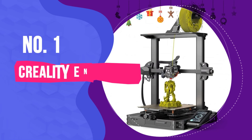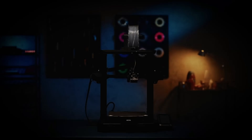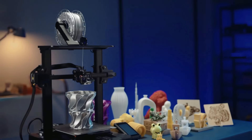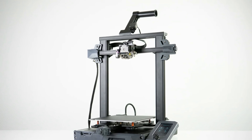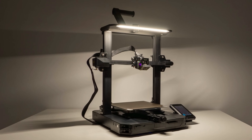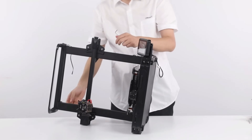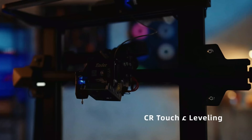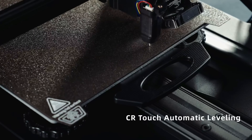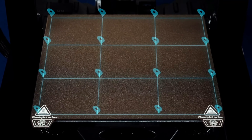Number 1: Creality Ender 3 S1 Pro. Creality's Ender 3 S1 Pro is the latest and most impressive iteration of the popular Ender 3 line. Not a cheap DIY 3D printer in need of upgrades like its predecessors, the $479 S1 Pro arrives fully loaded, delivering an out-of-the-box experience that's simple for beginners and powerful for experienced makers. It comes mostly assembled and only took about 15 minutes and a handful of bolts to put together. Bed levelling, the bane of makers new to the hobby, is no longer a worry with Creality's CR Touch Probe — by far one of the easiest auto-levelling systems tested.